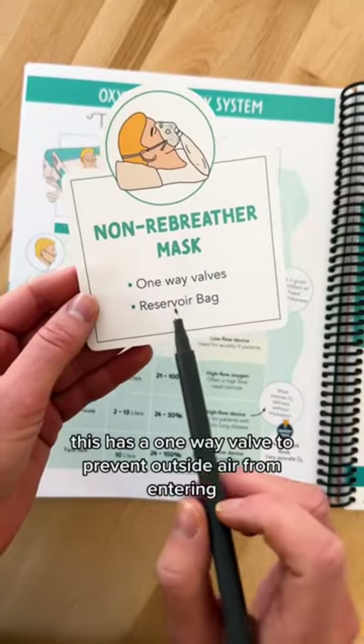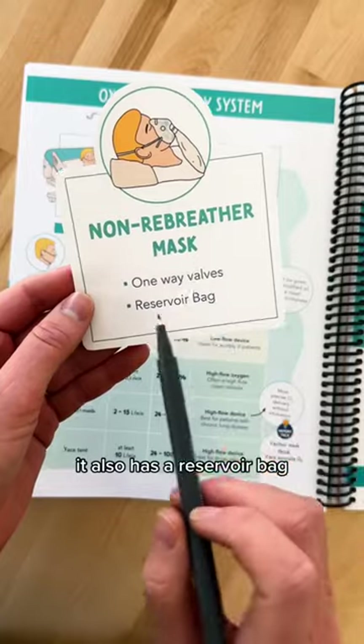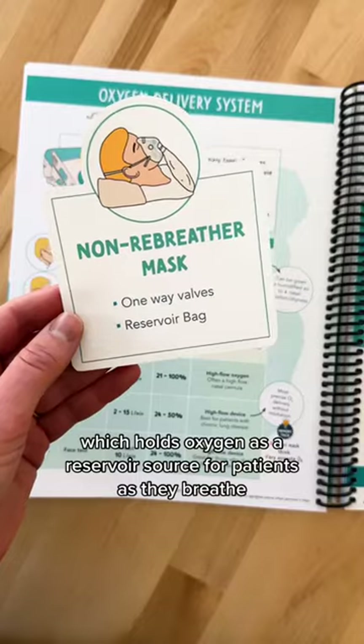Next is a non-rebreather mask. This has a one-way valve to prevent outside air from entering. It also has a reservoir bag which holds oxygen as a reservoir source for patients as they breathe.